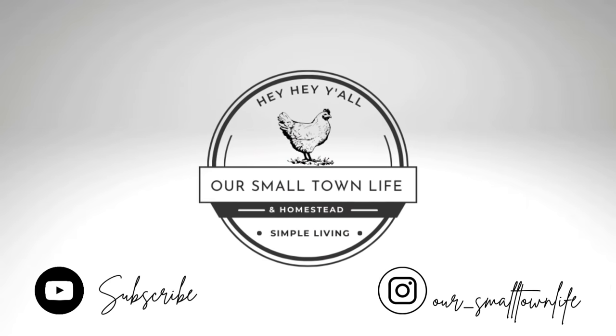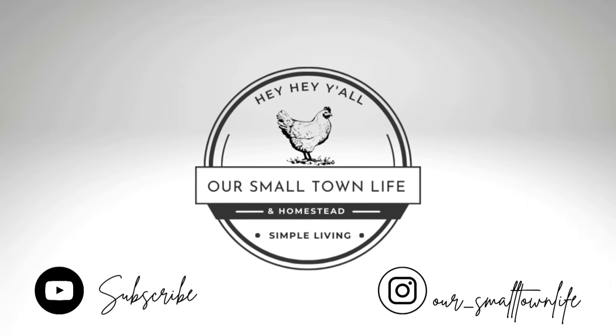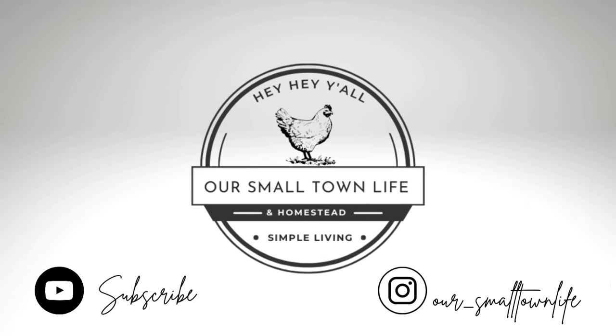Hey, y'all, I'm Tiffany. This is our small town life, and in today's video I'm going to show you around our double wide mobile home. We purchased this home new two years ago and put it out here on our little one acre homestead. I've done a couple of home tours and I enjoy going back and watching them to see how things have changed. This is a Hamilton Burlington four bedroom two bath double wide mobile home.